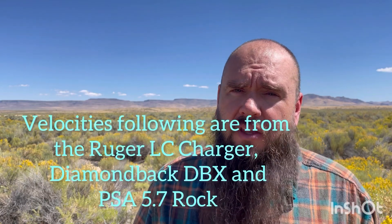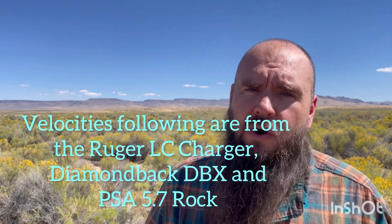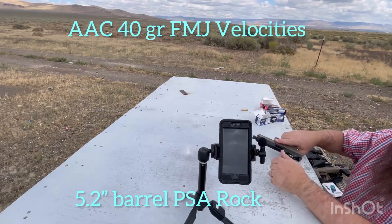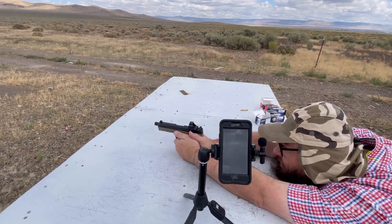Thank you guys. Let me know if you think this offering is going to be good for you. You'll see following videos for the LC Charger, the Diamondback DBX, and the 5.7 ROC. That will give you velocity options for the 5.2 inch, the 8 inch, and the 10.3 inch barrels. Here are five rounds of the AAC FMJ through the ROC pistol — let's see if we can get some speeds.